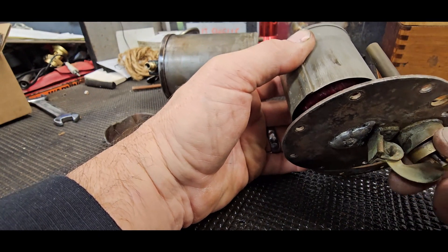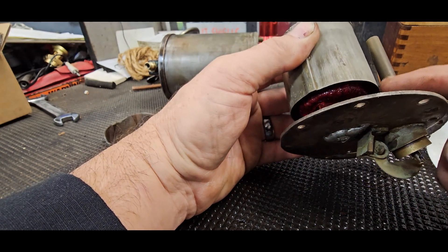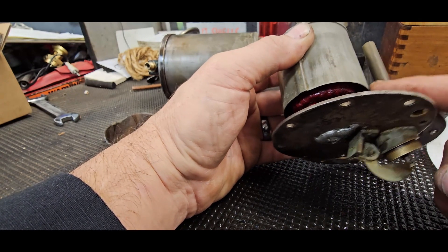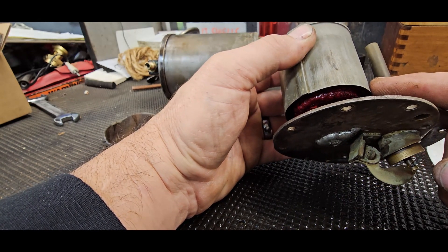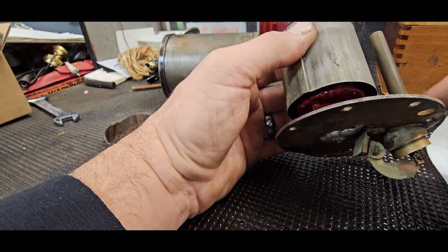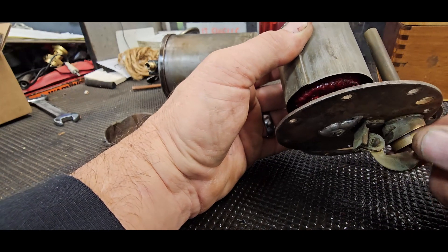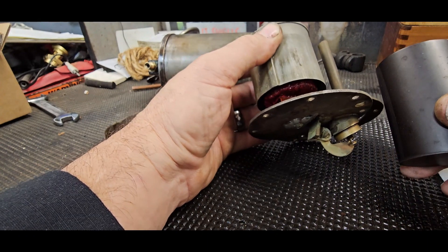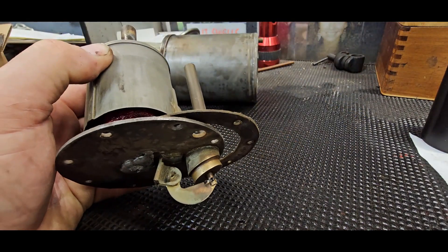Now the first thing I need to do is get these screws off. The cork in here swelled up and was binding in the sleeve and would not allow it to go up and down. What I did in the earlier video was cut away the bad cork material and put red coat on it to seal up the cork. The problem was I didn't have enough good cork material to maintain the buoyancy, so it was sinking down - filling up, but the cork would not lift to drop the fuel to the carburetor.